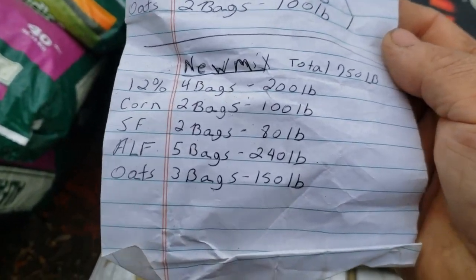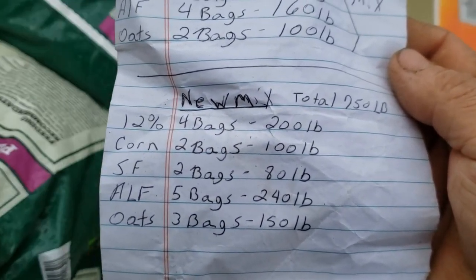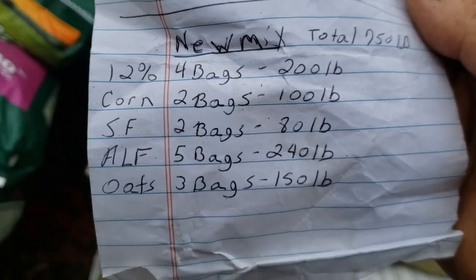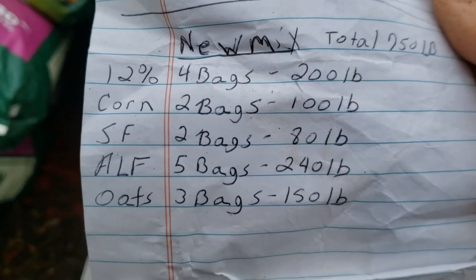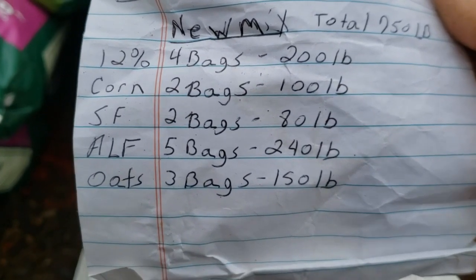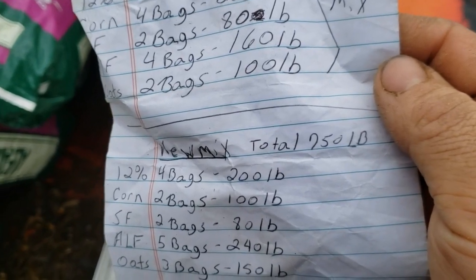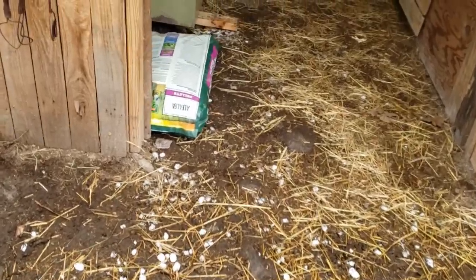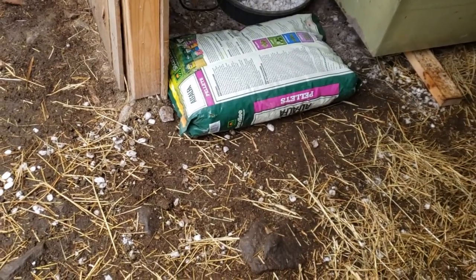This new mix will be 4 bags of 12% — what I'm getting is actually 16%, but growing up we always called it 12%, it's sweet feed — 2 bags of corn, 2 bags of sunflower seeds, 5 bags of alfalfa, and 3 bags of oats. It'll come up to 750 pounds. I actually have an extra bag of alfalfa; I don't know if I'm going to mix that in or not. We'll see.